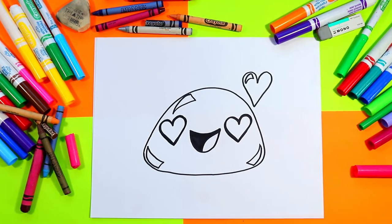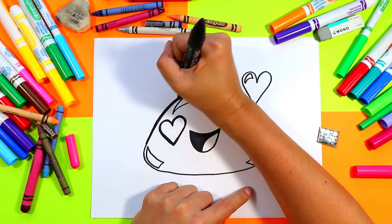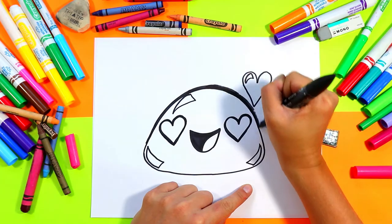Once you're done, grab your black felt marker and go around the outside of just the mochi only. Thicken up those lines — make it bold, beautiful, and professional.